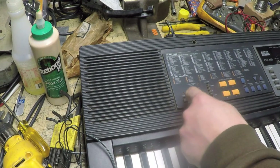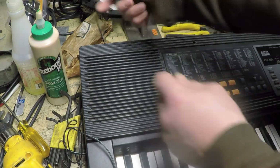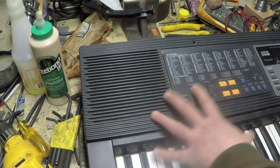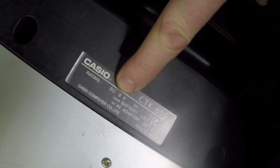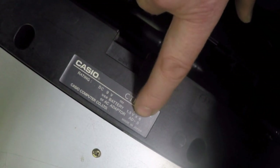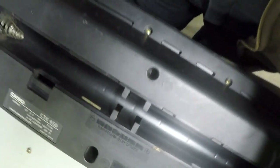I plugged it in temporarily to test — and nothing happens. I unplugged it right away, just in case there's a short inside that could damage the adapter. So even with the correct power supply it's not powering up. Before opening it I noticed the data label on the back: it confirms DC 9V and shows power consumption of only 7.7 watts, meaning our 10-watt adapter is perfectly fine. This keyboard can also run off six AA batteries, though the battery door is missing, so we'll never use that option.